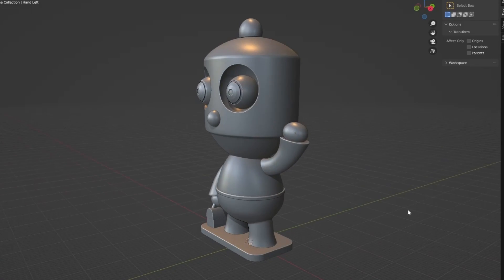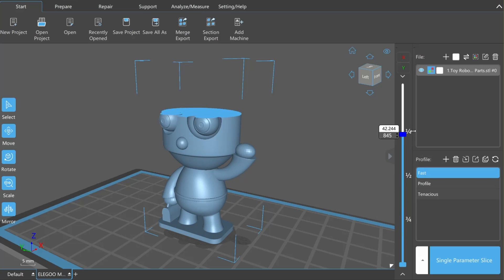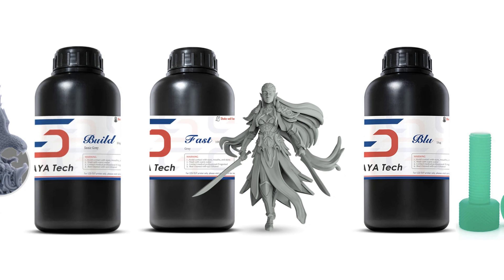To test this new rubber, for fun, I whipped up this little character in Blender, sliced him in Chitoubox, and printed him in three resins that Soraya Tech recommends as most compatible with Defiant: Build, Fast, and Blue.